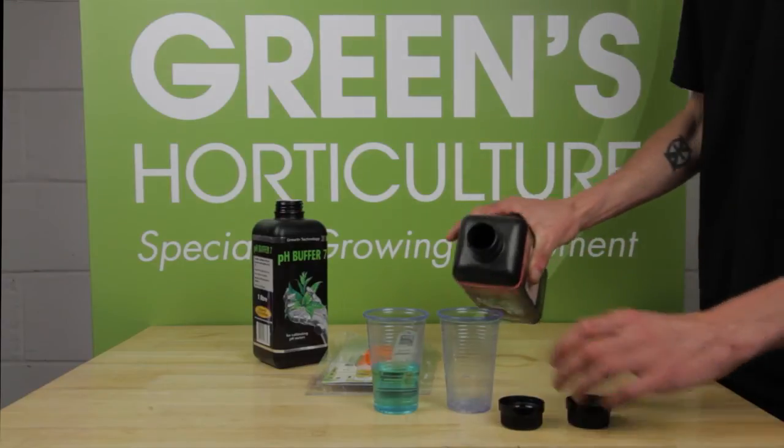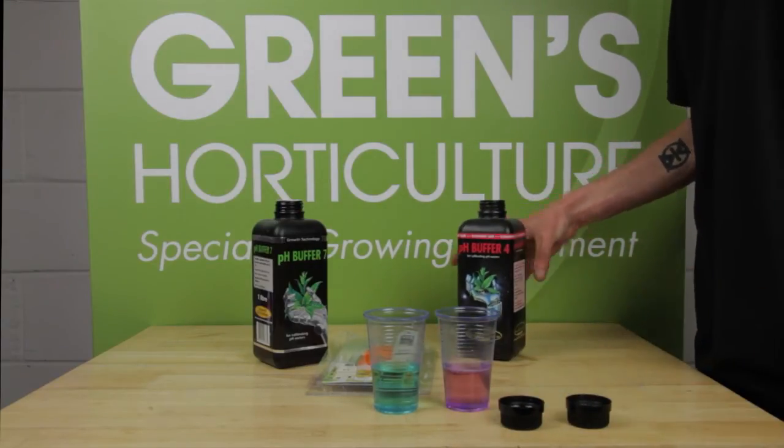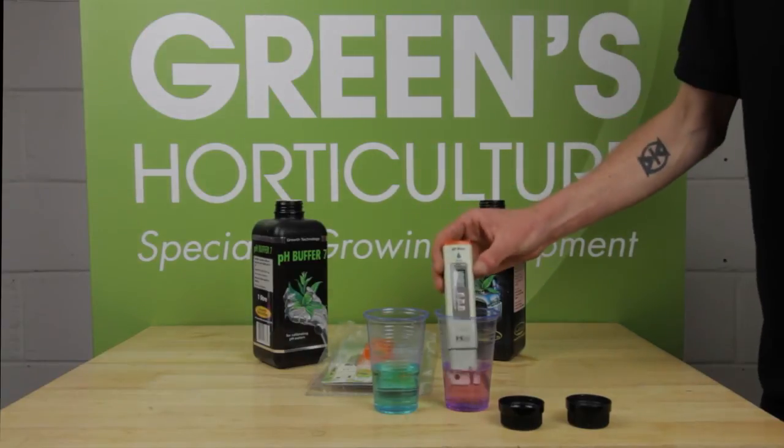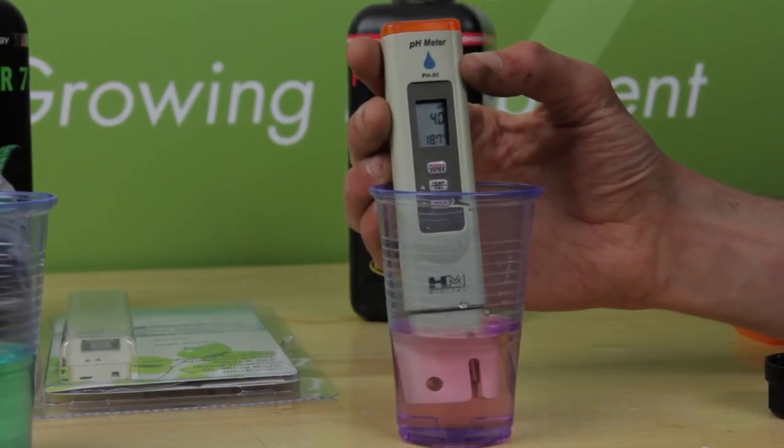We can't overstate the importance of accurate pH readings to your successful grow, so we would recommend testing the pen in another pH buffer solution. We're using pH 4 buffer for this. Simply immerse the pen in the buffer 4 as before and check your reading — ours is spot on.